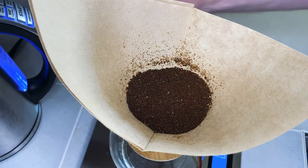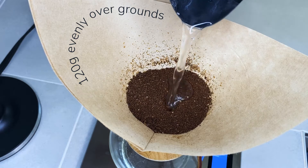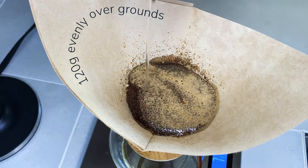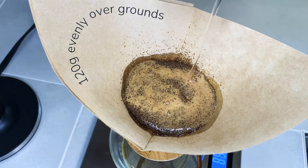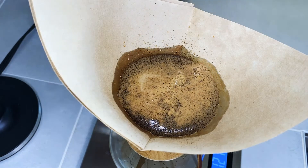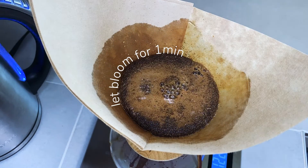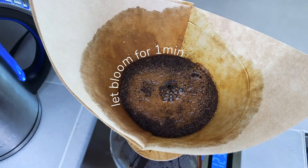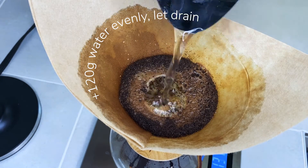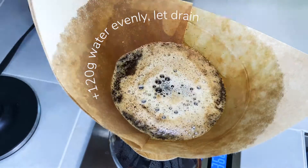Now we'll get pouring. We're going to pour 120 grams of water over the grounds, making sure we wet them evenly. Then we let the grounds sit for one minute to bloom. This is an important step because it lets the CO2 trapped in the roasted beans escape into the air. After the bloom, we're going to evenly pour 120 grams of water over the grounds and let it drain out. We'll repeat this until we've poured all 600 grams of water.